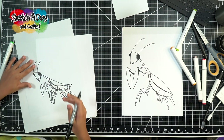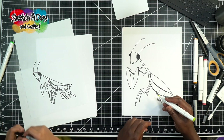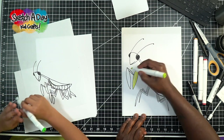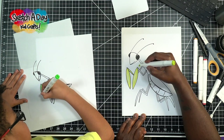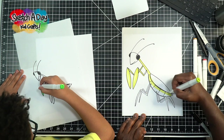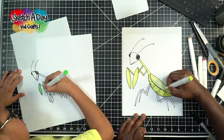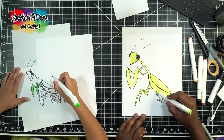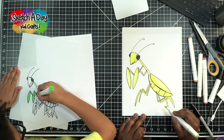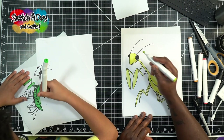Praying mantises are kind of green, so good thing we have these green markers. If you don't have a marker you can use a crayon. This is a nice bright green and just like we always do, we're going to shade in and fill it in. If you want to add special effects, you can make the sides darker. I'm just going for a nice solid fill here. If you make mistakes it's okay — that's a part of drawing, kind of like life.